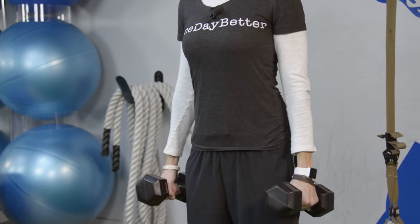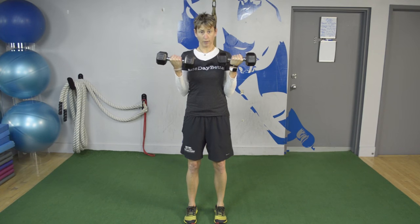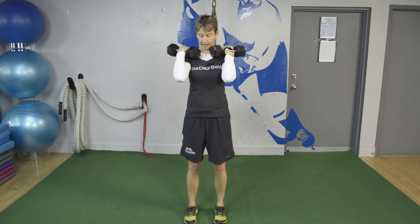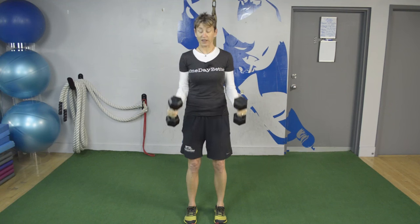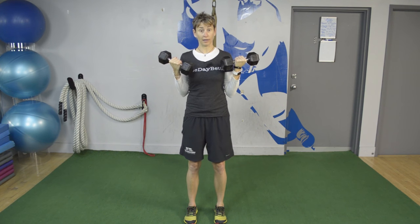Palms are facing my sides. I'm standing up nice and tall, shoulders are back. I'm curling straight up — as I curl up I'm turning my palms toward me. See how my elbows are staying right at my sides; that's where they stay. It's just a pivot at my elbows. My elbows don't come forward like this, and if the weight is at your shoulders you're doing something terribly wrong. There should be a little angle at the top. If you have trouble with it, go with your back to the wall and keep your elbows touching the wall — that will help you out.